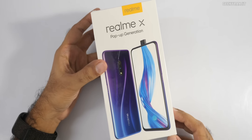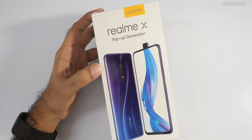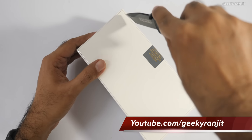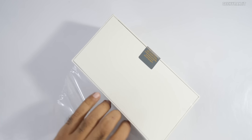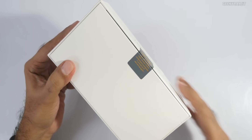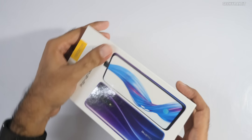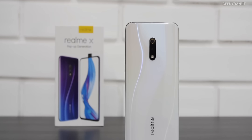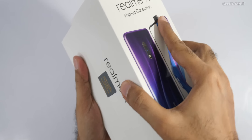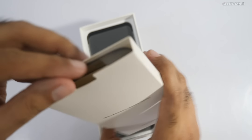Hi there, this is Ranjith and in this video let's do the unboxing and have a first look at the Realme X. As you can see, this one has a pop-up camera and an in-display fingerprint scanner. It's very similar to the Realme 3 Pro and has the same processor, the Snapdragon 710, but this is a lot more premium. Let's open up the box — it says 'Welcome to the Realme family.'